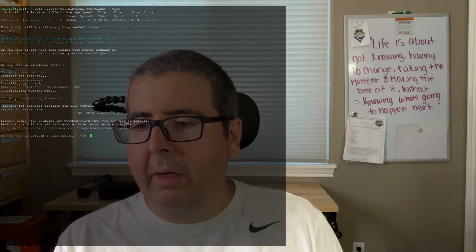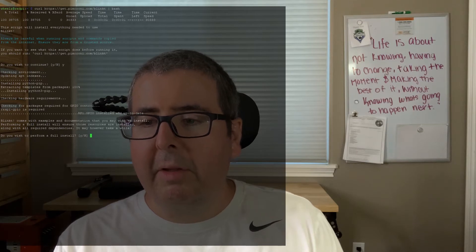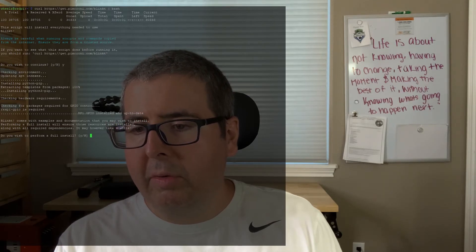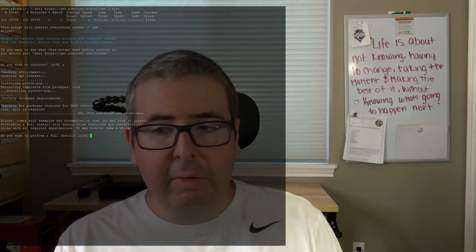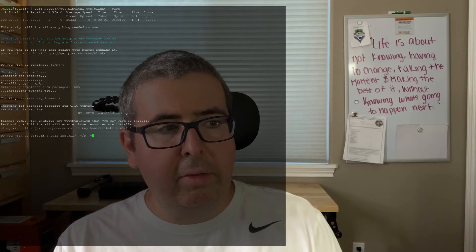Now if it's your first time installing this, I definitely recommend you hit yes. It's asking you if you wish to perform a full install, and it says Blink-T comes with examples and documentation that you'll wish to install. For a full install, we'll install everything. So I'm going to go ahead and select yes because I do want the full install.